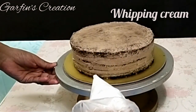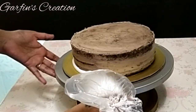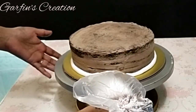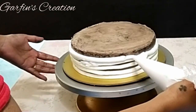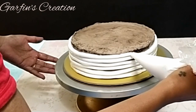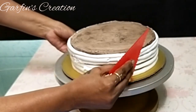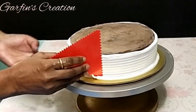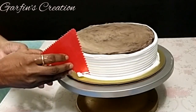I'll be covering the side of the cake with white whipping cream, and for the top I'll be using blue whipping cream. Now, with the help of a scraper, turn it around the cake — in this way all the creams will fill in the gaps.